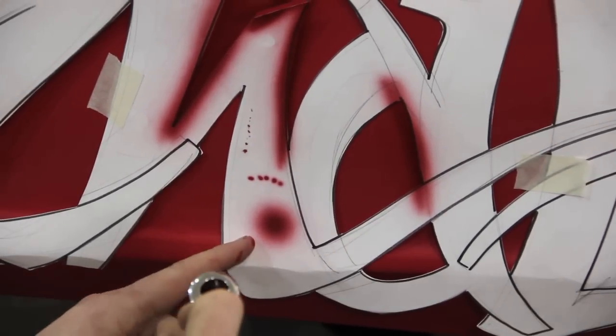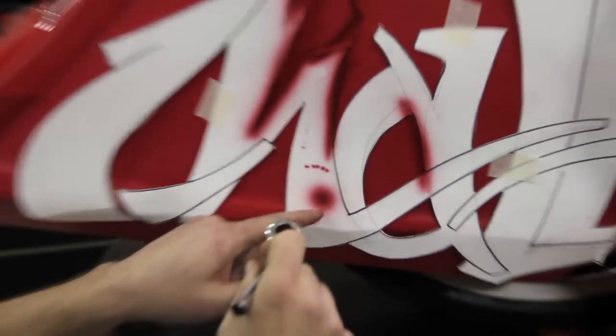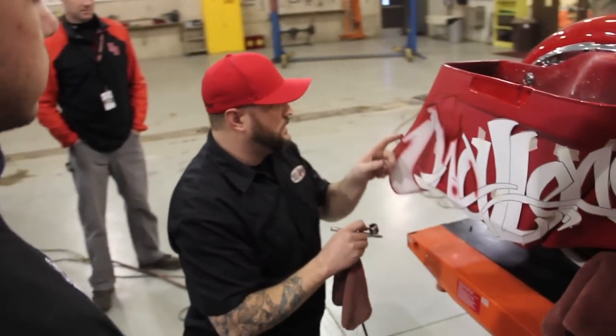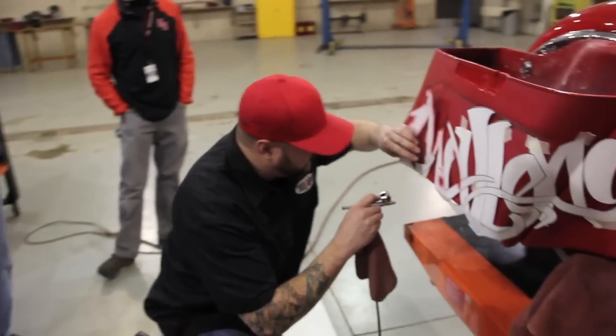Being close and barely pulling back, or if I stand back here and I crank back on it, then it just blows the paint out of there. And then you can really start fine-tuning all your outlines — you're just getting the idea of where stuff needs to be right now.